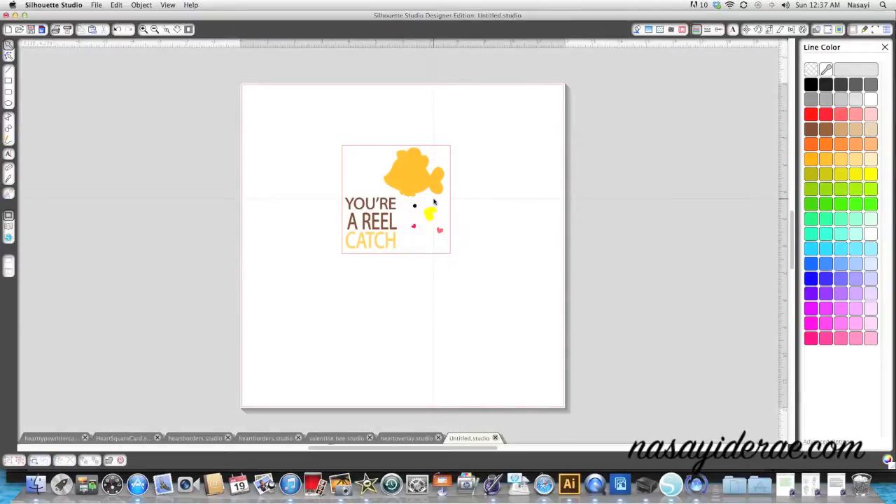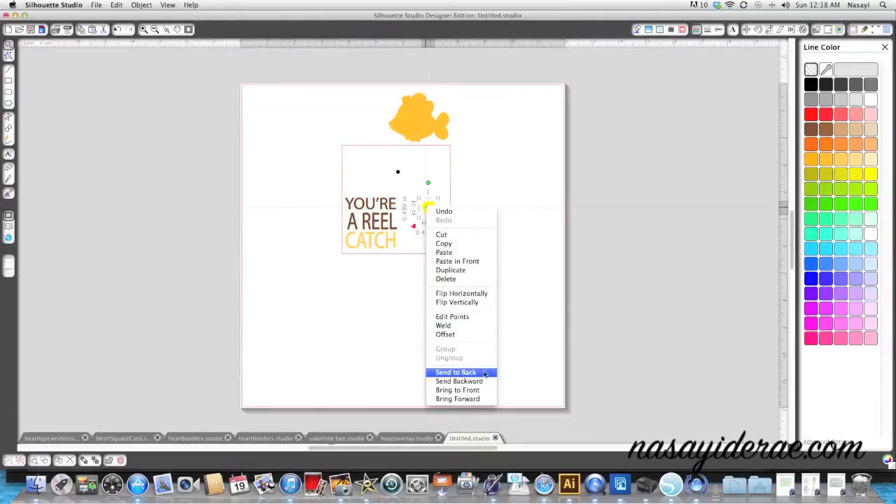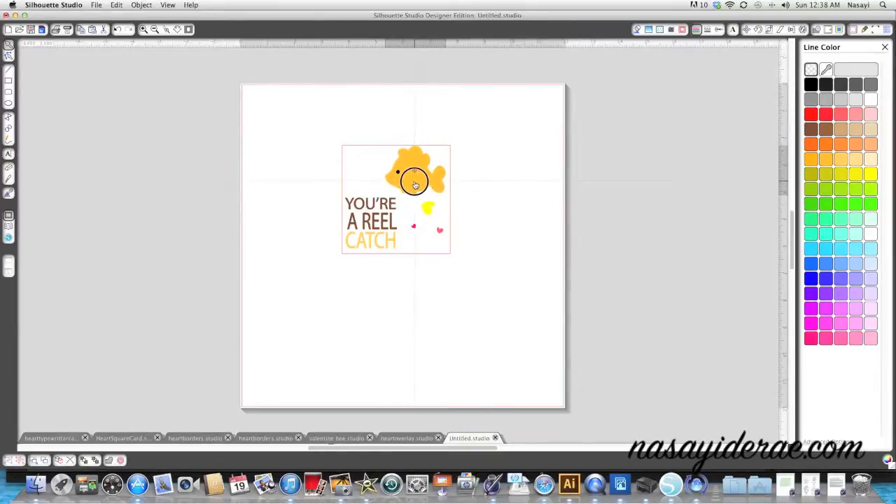I'm going to put the pieces together - this little heart is his fin and you can see it disappears to the back. So I'll right-click and bring this piece to the front so I can see it. I'll do the same thing with the other heart - right-click, bring to front - and drag this heart so that it's in the middle of the O. My goal was to make this look just like the thumbnail, which is what made me fall in love with this design.